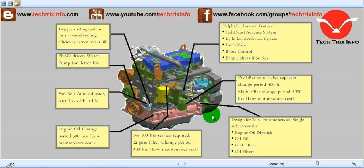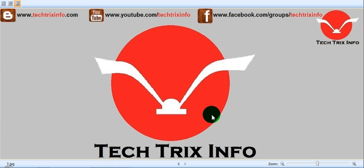The pre-filter pump water separator change period is 500 hours, and the main filter change period is 1,000 hours — hence it reduces the maintenance cost. It is designed for easy routine service, with single-side access to the engine oil dipstick, oil fill port, fuel filters, and oil filters, all accessible from a single section. So it's easy for maintenance and service. Altogether this is a perfect engine for tough operating conditions, and it is successfully running in JCB machines.